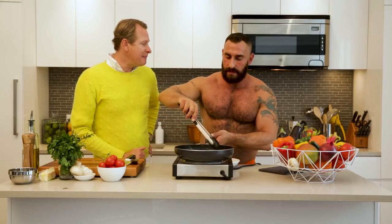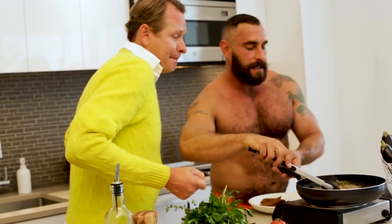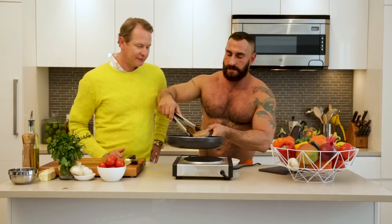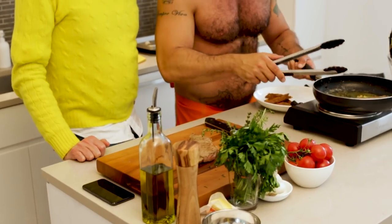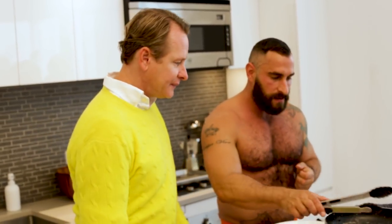Should we turn the beef around? You can't sing that much — we don't have money to license this. We're just going to let this rest. We're going to let it rest for a few minutes for the juices to settle before we cut into it.